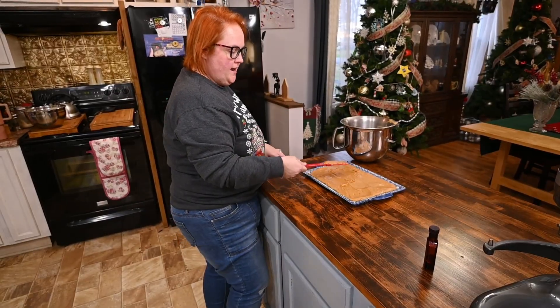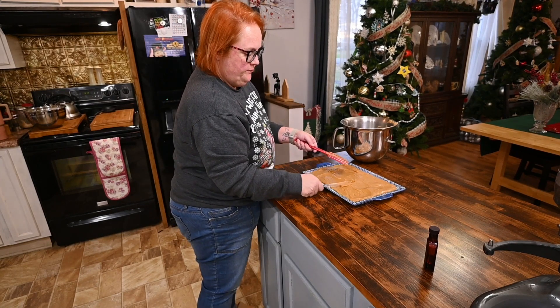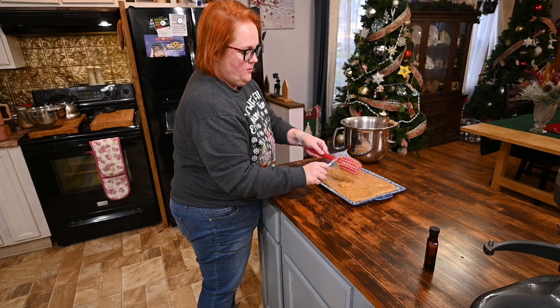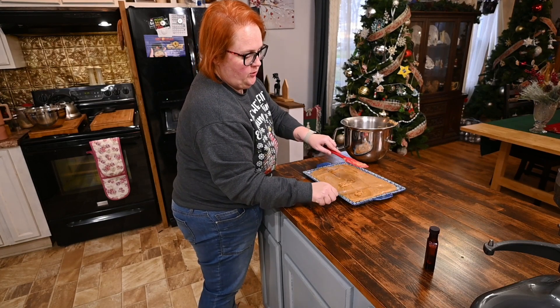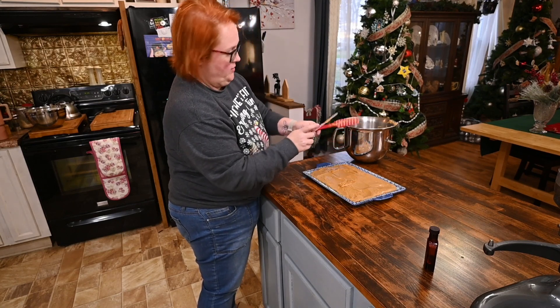Then after that I just put it in the fridge until it cools because I like cold fudge personally. I like it a little warm, but for eating it with guests I'm going to let it fully cool in the fridge. So let's go back to making the trifle.